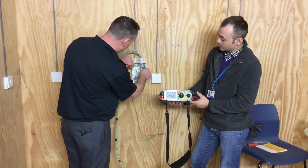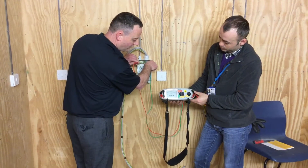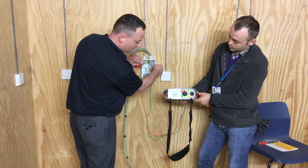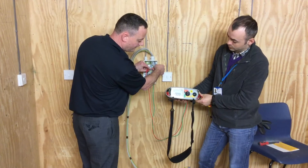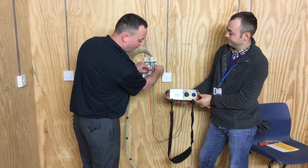Now going between our earth bar and neutral bar — press and hold. Greater than 999 again. And then finally between line and neutral — press and hold. And we're greater than 999 there as well.